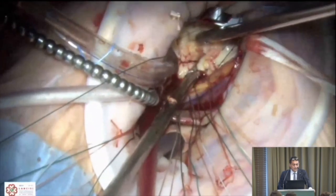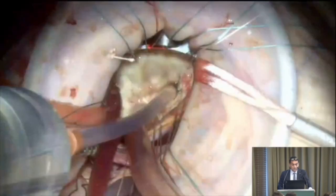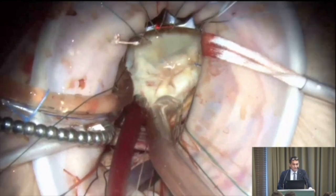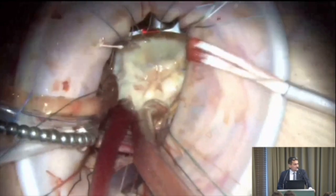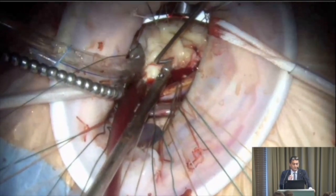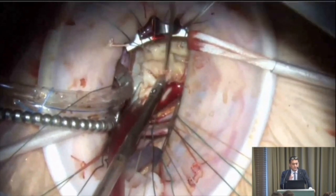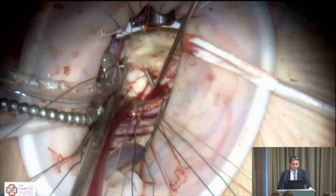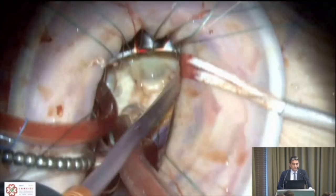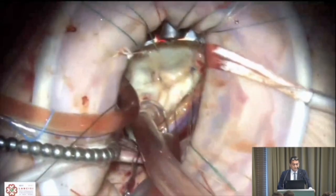Testing the valve again, it looks better, but we have a second jet to address at A2. There is a perforation, and the free margin grasped with forceps is very poor in quality. We decide to divide it and reconstruct it with a Prolene stitch. After checking again, the valve appears to be working nicely, so we proceed to ring implantation.